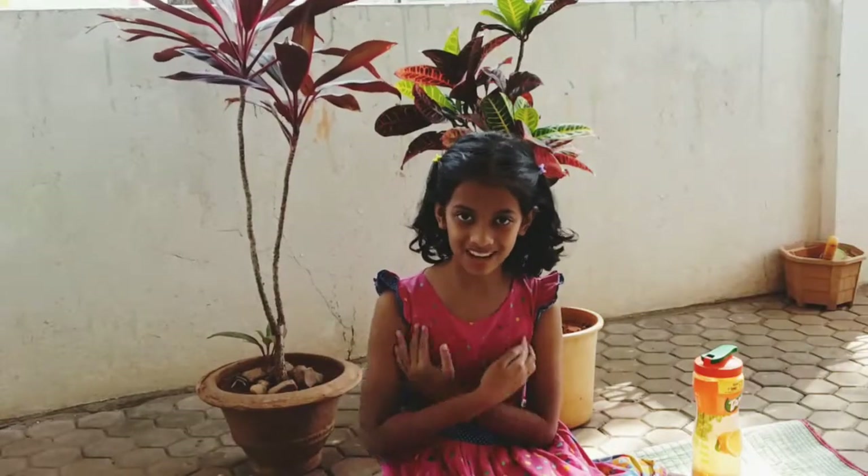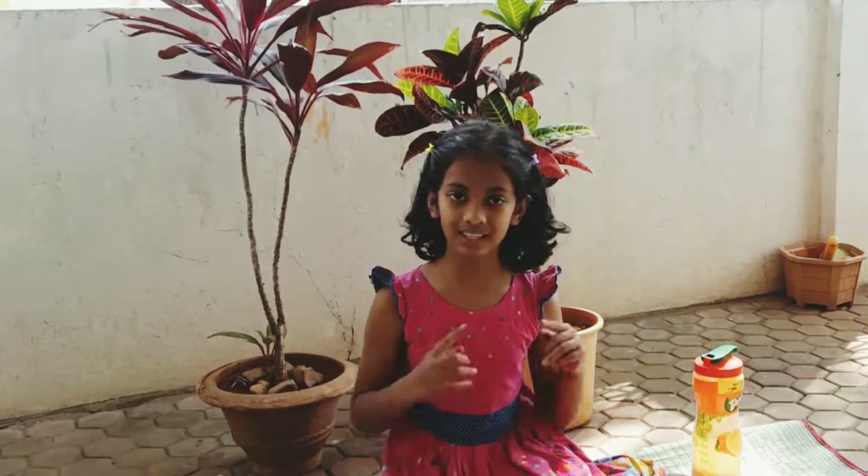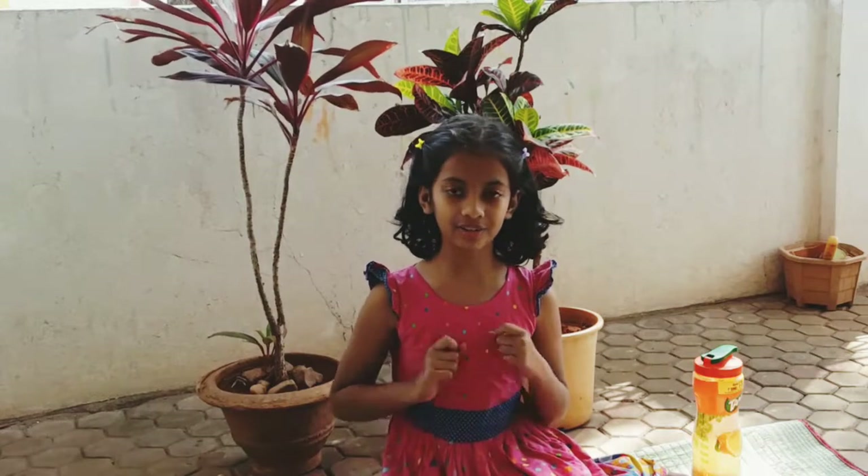Hi! Welcome to our channel, Kids Creators. Today, we are going to be here, and I hope you enjoyed the video.